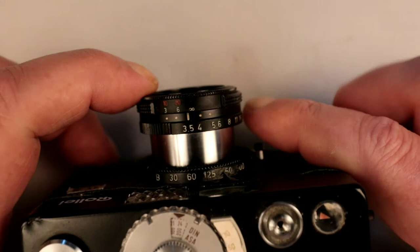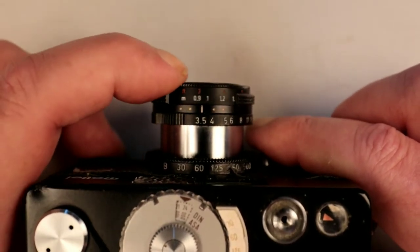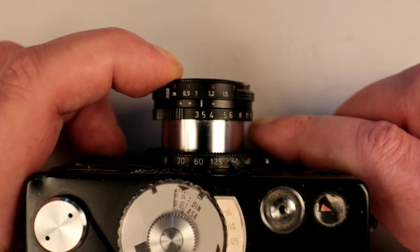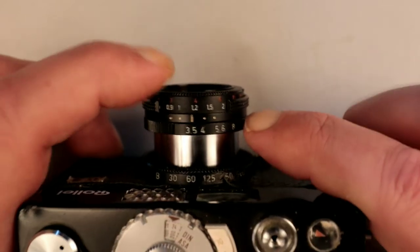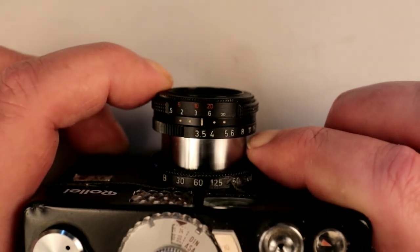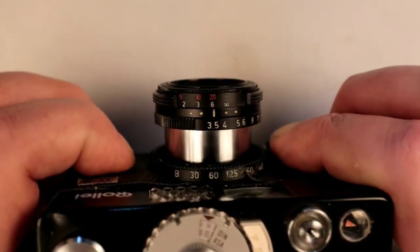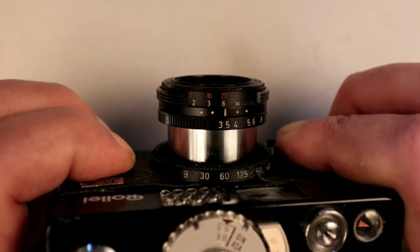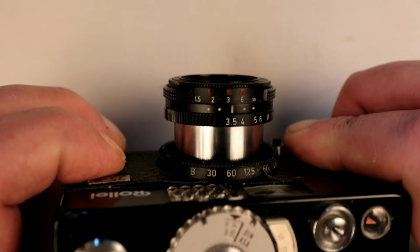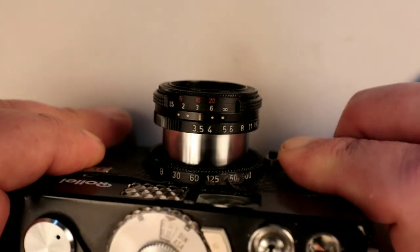Looking at the top, you can see the focusing scale marked in both metres and feet. You'll notice four dots — that is your depth of field at f/8 and f/16. Shooting at f/8, if you put infinity on that dot, everything from three metres to infinity will be in focus. At f/16, everything from just under two metres to infinity will be in focus.